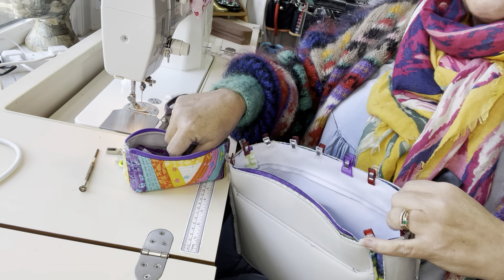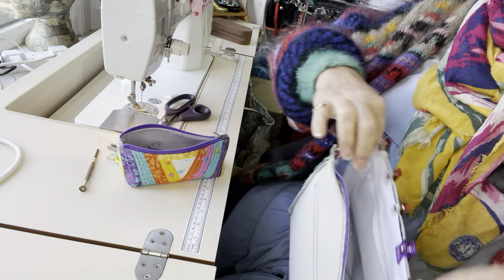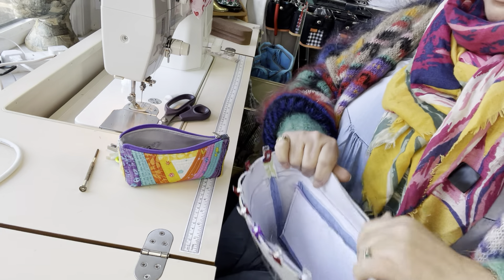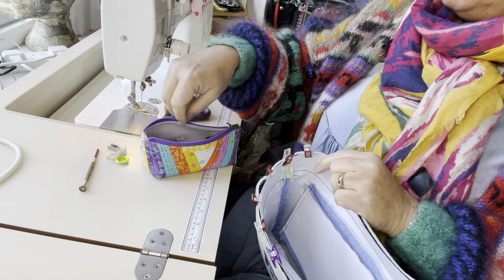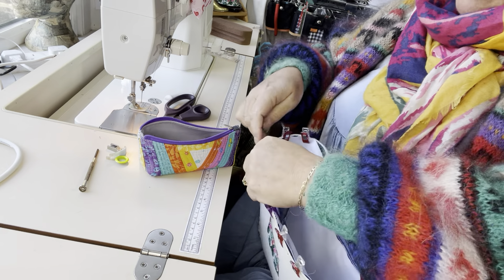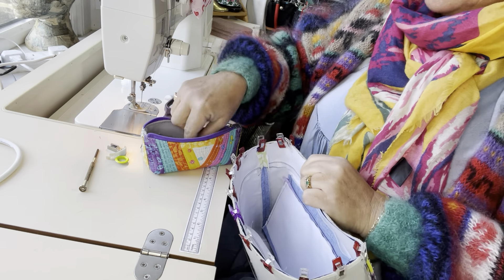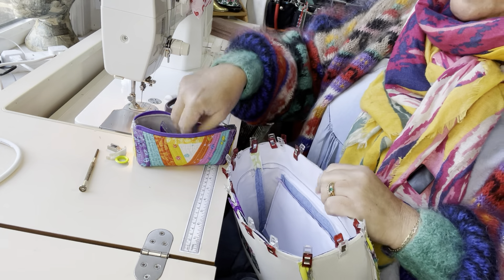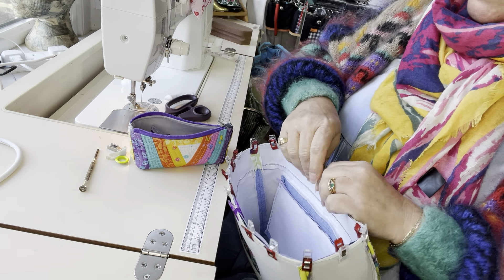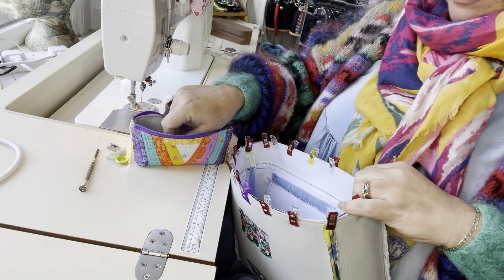This should fit absolutely perfectly if you've measured correctly. There will be no gapes, no areas where you've got big openings that shouldn't be there, no puckering or anything like that. As long as you've been accurate with your cutting — if you're slapdash with cutting, that's when you've got a problem sometimes.